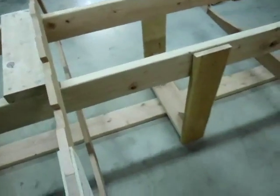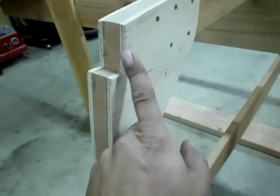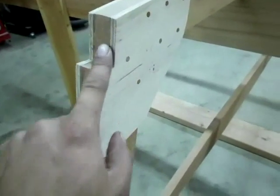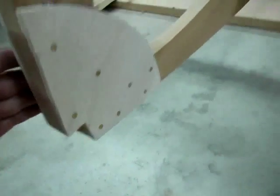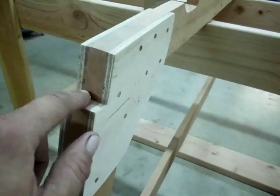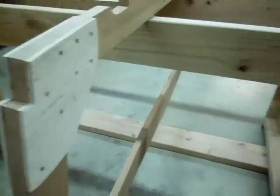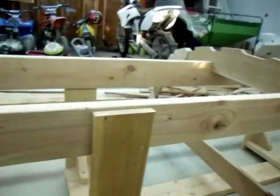I cut into my plywood gussets — this cutout is for the chine, and the one below is for the shear. I took my multi-tool and followed what was already cut into the frame. I did that on all four corners of both frames.